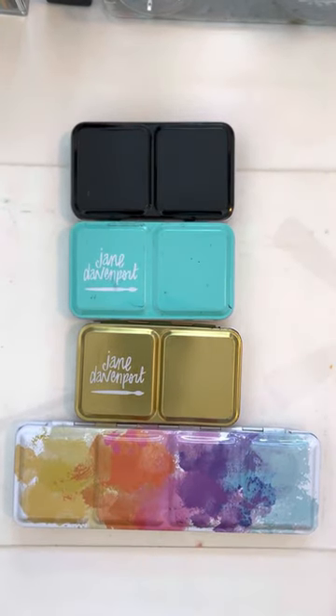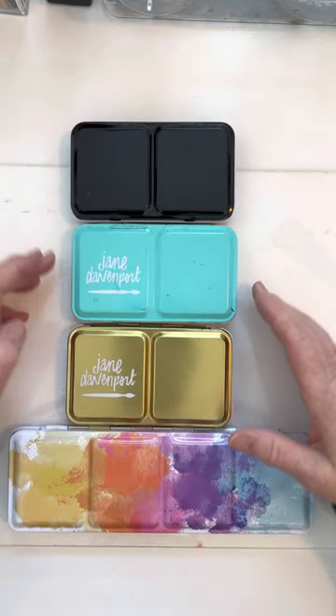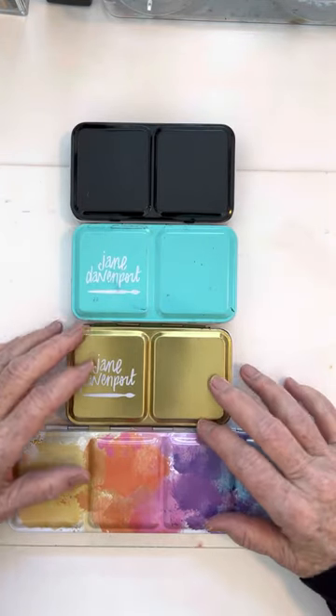Hi everybody, this is Joanna with the Abstract Art Journal, and today I'm going to show you how I can combine watercolor palettes.